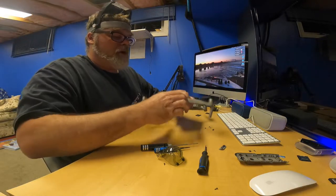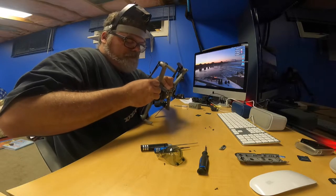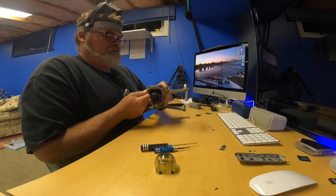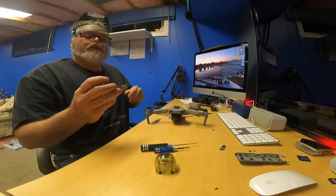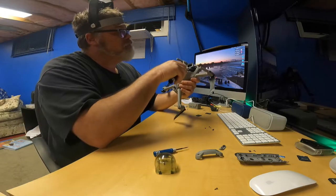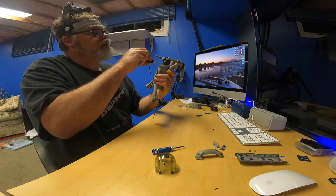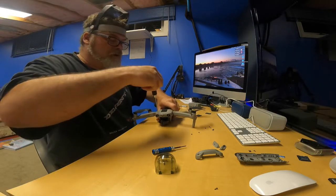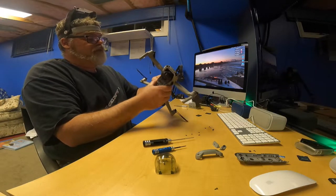So now I should be able to pull the nose cone off. There it goes. See there's two little screw holes that hold that on. So that's off. Now we need to pull off this plate. There's a couple more screws in here - one there, one here, two up here. So now this whole lid should come off.